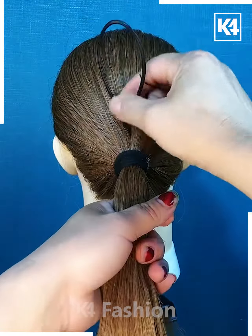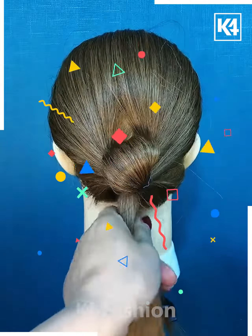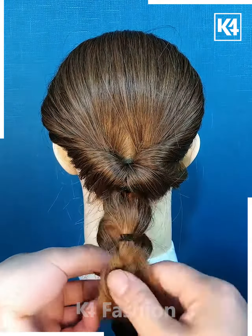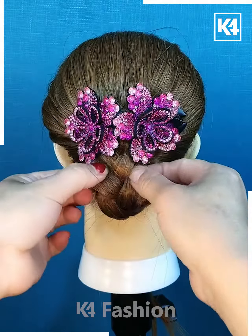Tie a ponytail and then roll the ponytail in on itself as such. Divide the hair into three portions and then begin to braid the hair. Loosen it using your fingers. Roll it upwards and then add a decorative clip to it.